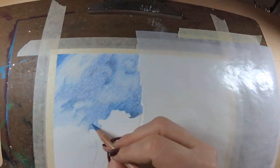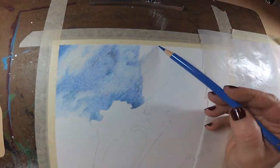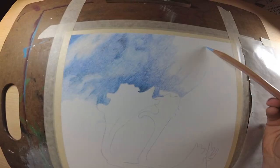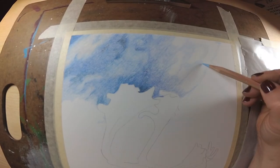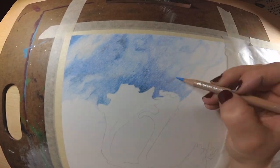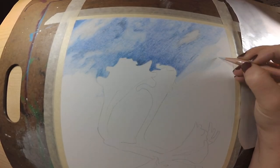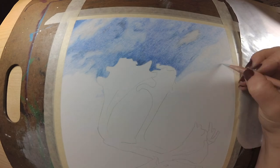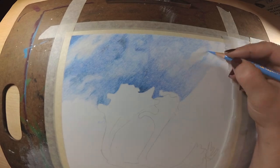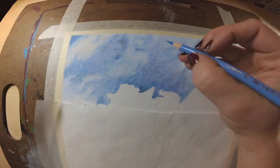All the supplies I'll be using are listed below in the video description. Right now I'm lightly working on the background using an assortment of blues and a little bit of grays to achieve this blurred-out background look. I'm laying down color with a very light hand and I'll be working with probably about four or five layers of colored pencil on the paper before I blend out with paint thinner.